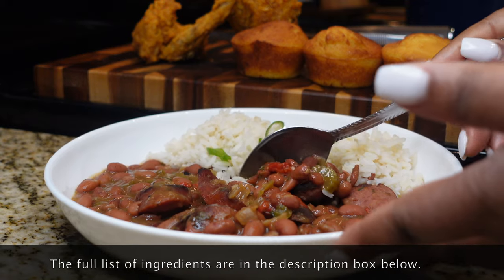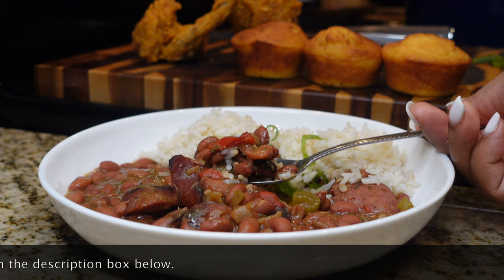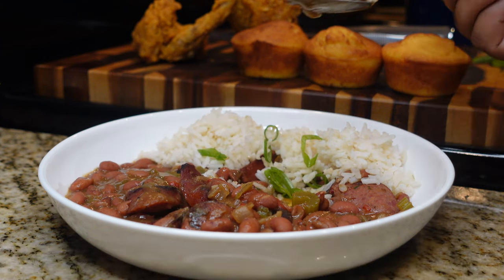Hey y'all and welcome back to my channel! Today I'm going to be showing you guys how to make my version of a southern style red beans and rice. It's quick, it's easy, it's delicious, and we're jumping right into it.